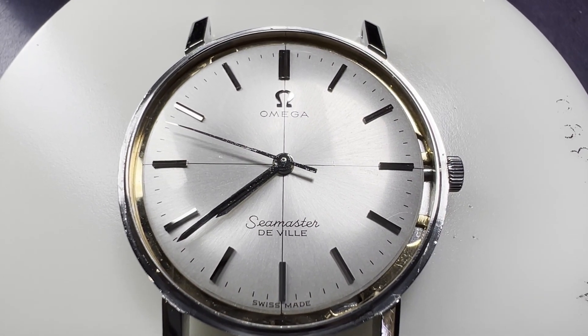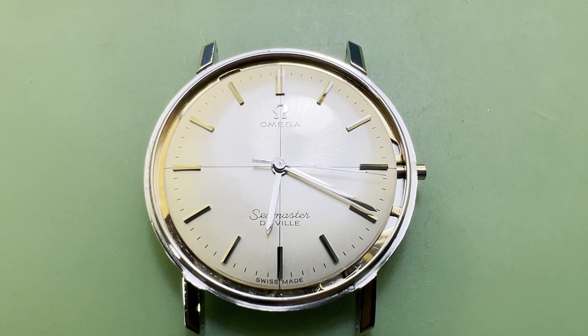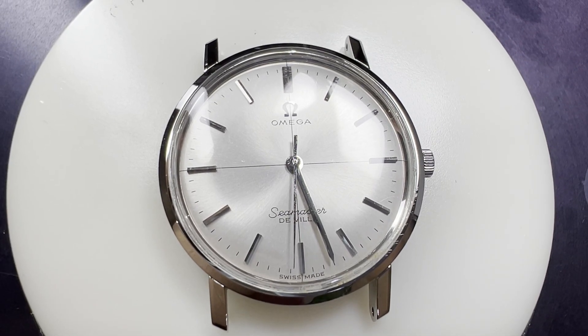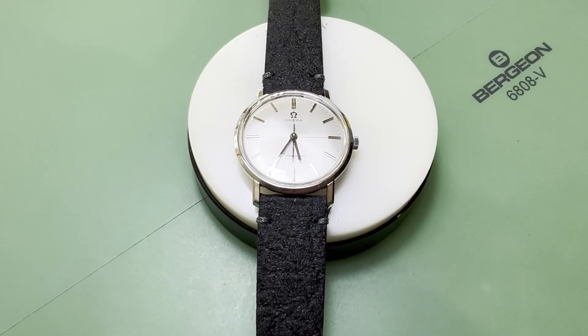After letting the oil settle for a day and winding it back up, the crown is removed again and the watch is regulated. It is performing well with good accuracy and okay but less than ideal amplitude. This is good enough to make it a reliable timekeeper for years to come. To finish, we put the crown back in and the polished bezel and crystal back on, and put it on a cracking new strap too.